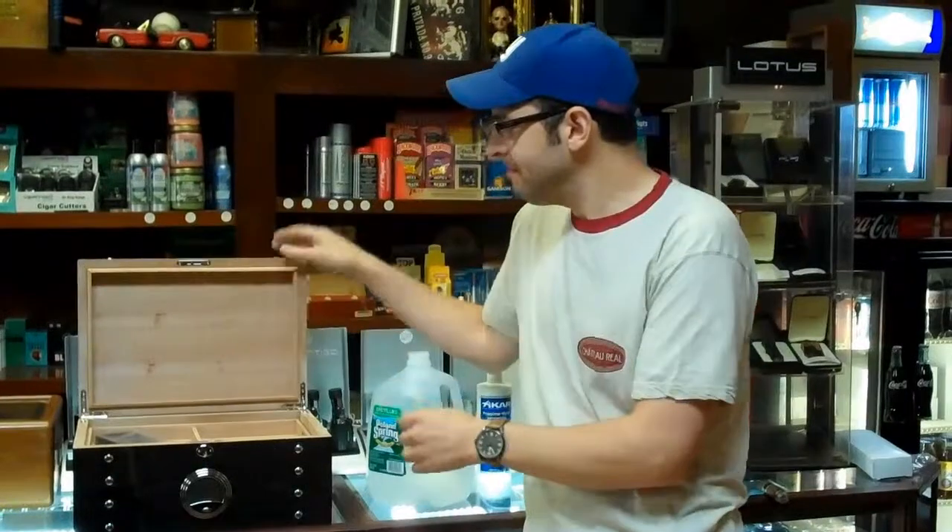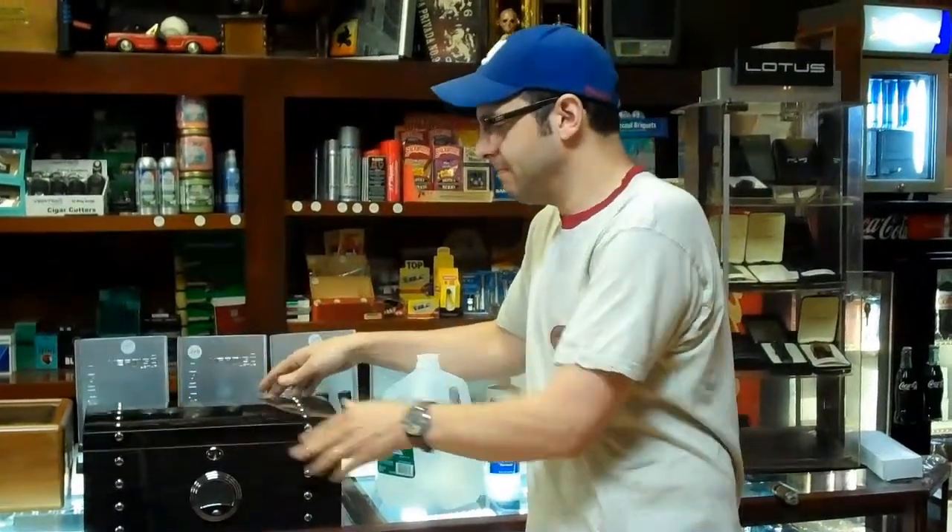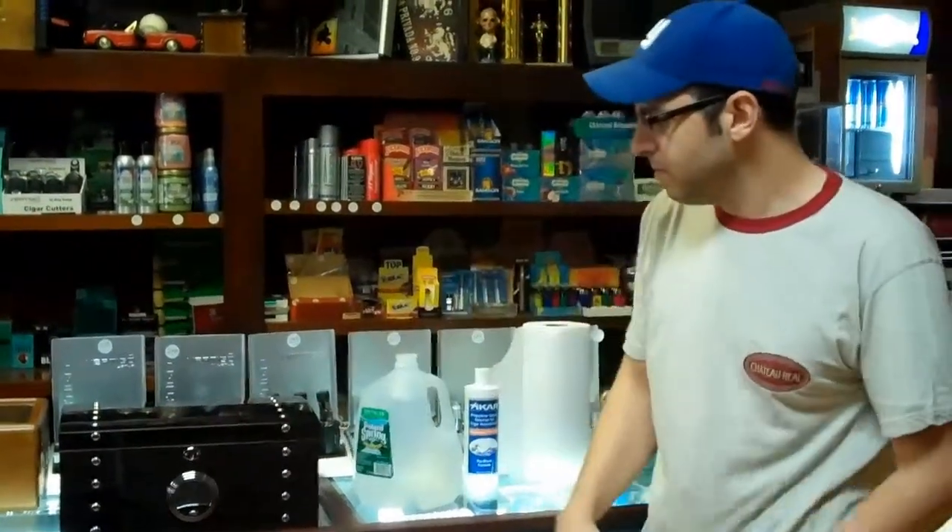This is John with Cigar Trends Magazine. I'm at Tobacco Plaza and I'm here with Randy, and we're going to go over how to season or prep your humidor, getting it ready for cigars. The important step when you get a new humidor is the prep, and the reason you do prep is so that your humidification device doesn't have to work quite as hard, and also so you can start using it right away.